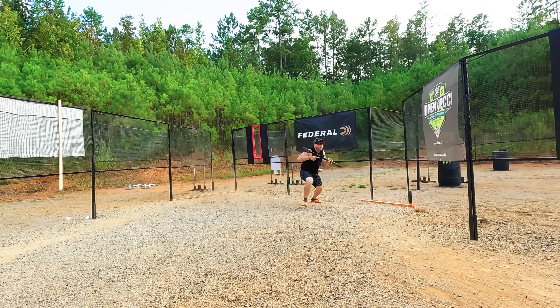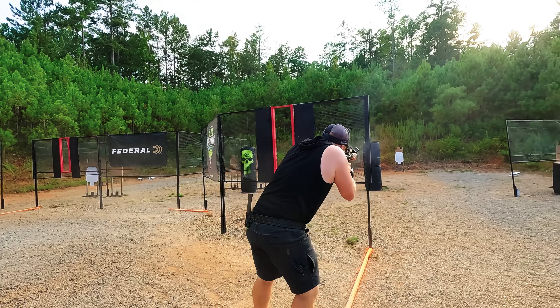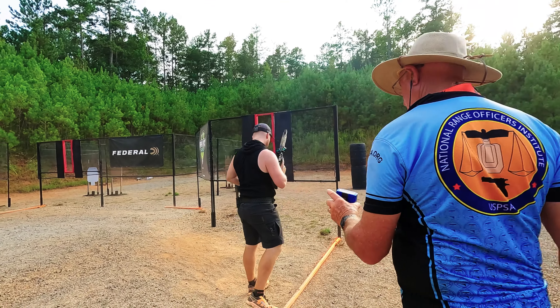Hey guys, this is Max Leo Grandis from Team JP Rifles. Today I want to talk about my tuning process for the JP5. This is something I've come to over the last two years of running this gun. What I love about this gun is the simplicity and the ability to get it to run very well — smooth recoil and reliably — without doing that much to it.